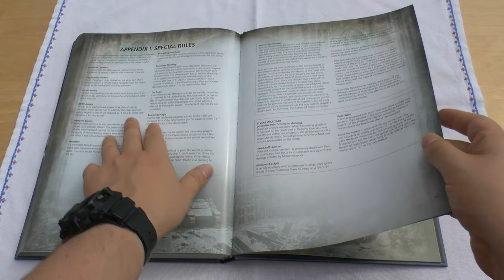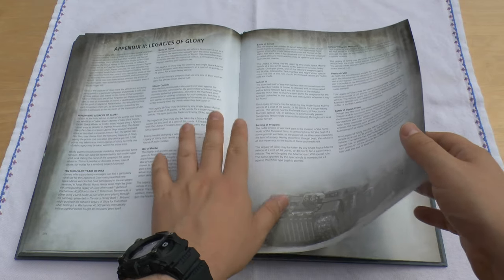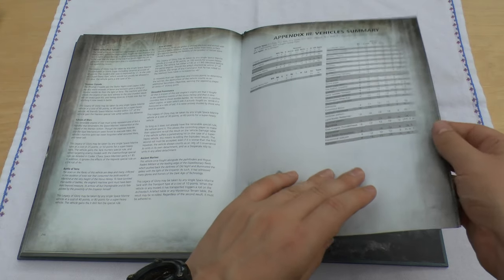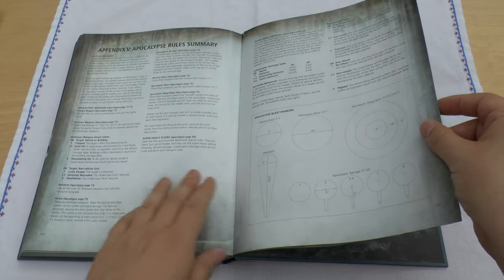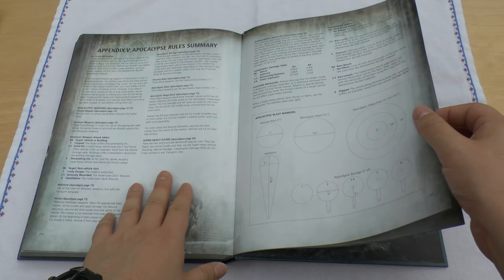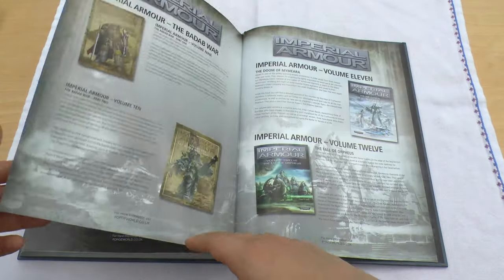And you've got all the special rules like Atomantic Shielding and the Relics of the Armoury special rule. The Legacies of Glory let you purchase special upgrades depending on the last 10,000 years. There's a vehicles summary with their armour, ballistic skill, and things like that, and also a weapons summary with extra special rules on the right-hand side. And finally some small rules about Apocalypse: Destroyer weapons, Super Heavy Flyers, Super Heavy Vehicles, Blast Markers, and then just some adverts for some of the books they do.